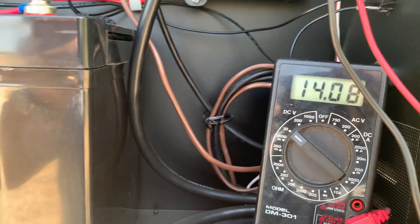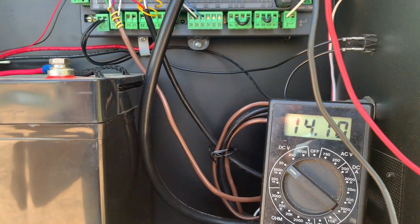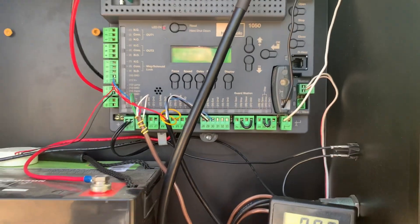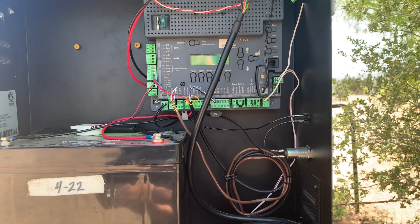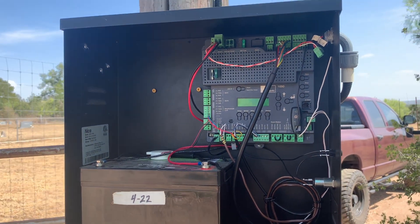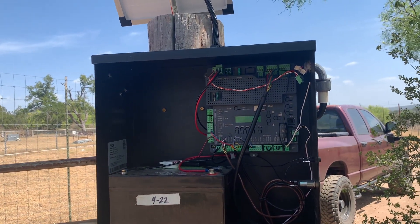As long as I've got a little bit more than 12 volts going to the battery, that's going to be enough to keep it charged. I hope the video was helpful for learning how to do some troubleshooting and testing to see that your solar panel is putting out enough juice to keep your remote battery-powered gate charged up. As always, have a great day.